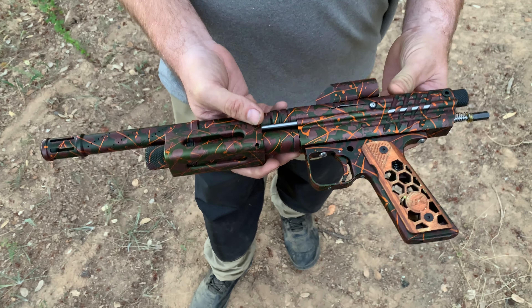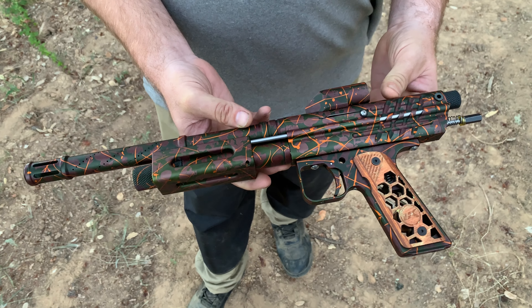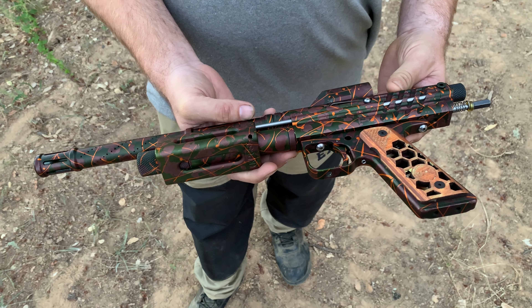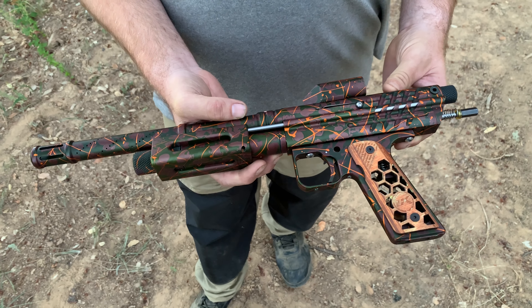How many shots do you get on a 12 gram? Right now I'm doing around 25 to 30 good ones. What year do you think this is? I'm going to say in the last couple of years — I bought it a year and a half ago in raw condition.